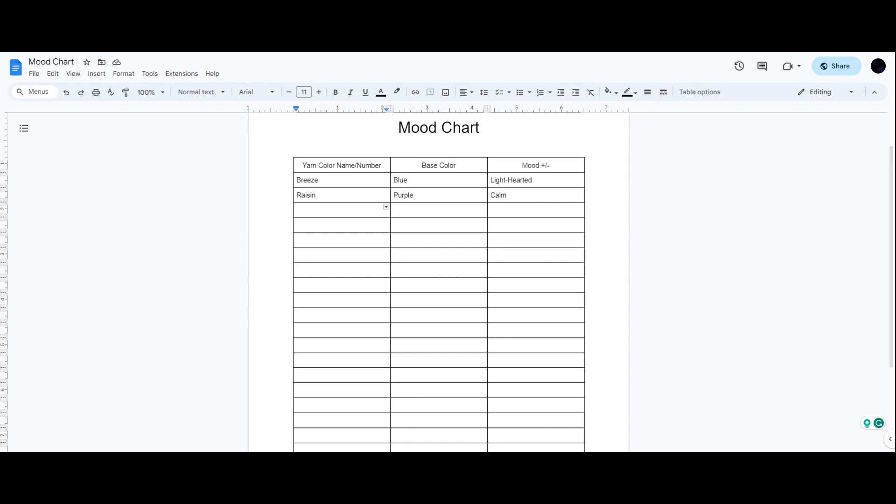I will match each color with a mood. Mine will be a bit complicated; however, you can have a simple list like: great, okay, fine, bad, terrible — or fantastic, hunky-dory, another day, needs improvement, and let's skip this day. This is your blanket; you can make whatever choices you want. I made this mood chart on Google Docs and I'll leave the link in the description if you'd like to use it — you can edit the rows.